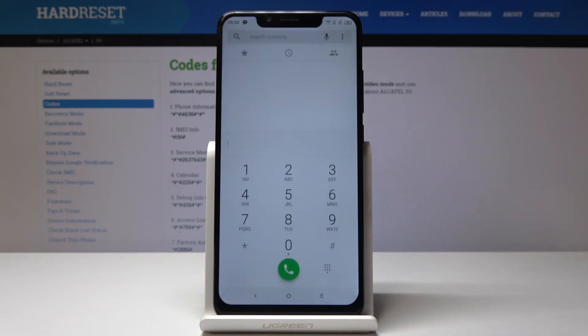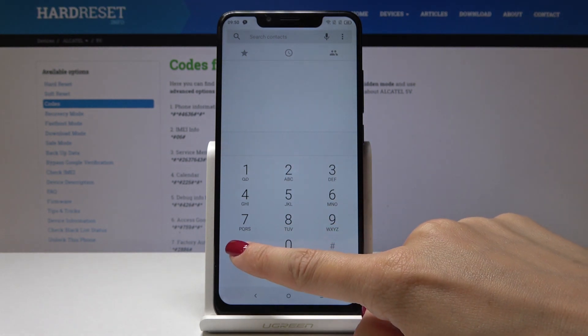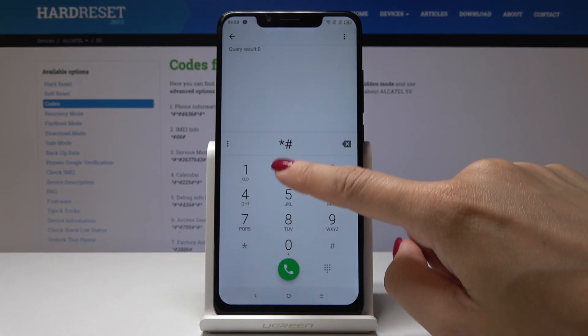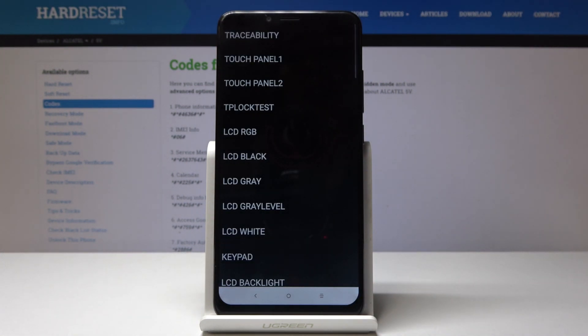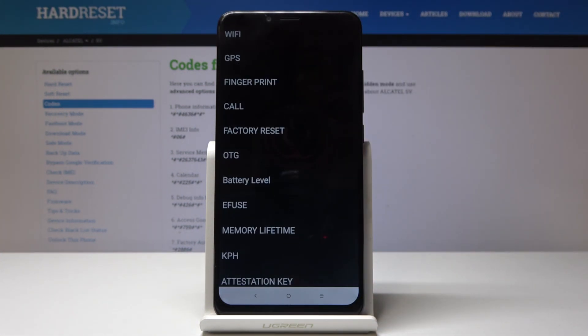First, open the phone dialer and then enter the secret code, which is asterisk pound 2886 pound. Now we are in the test menu — scroll down to the very bottom of the list and here you'll notice factory reset.